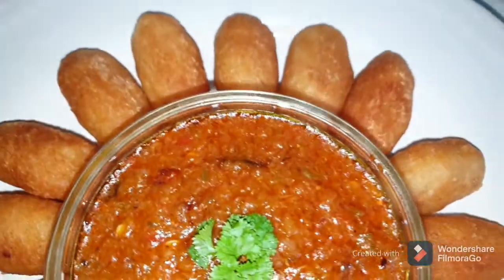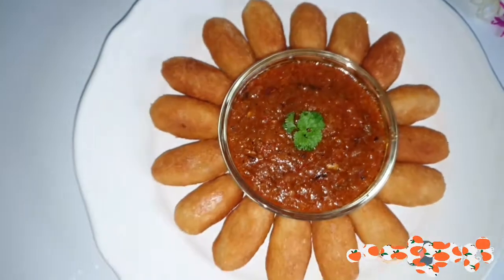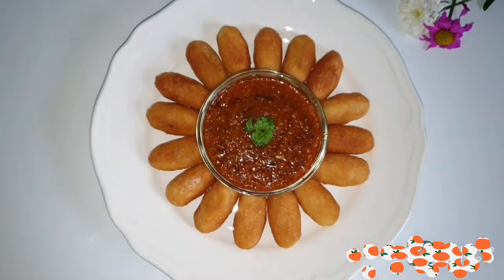Hello guys, welcome back to Rahmatullah's Kitchen. If you are returning, you're welcome; if you're new, you're more than welcome.